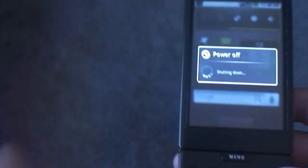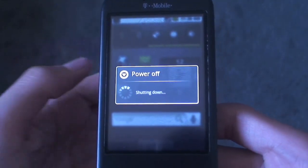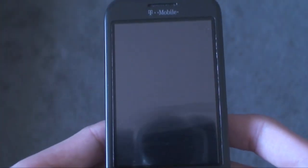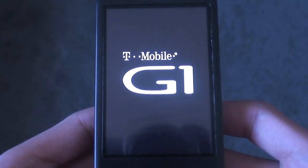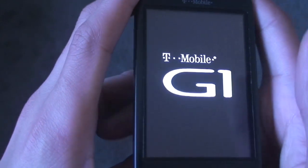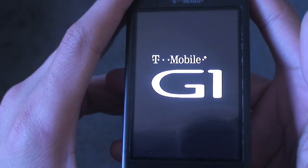Your phone needs to be rooted with Amon RA recovery image 1.3.2 or higher — I have the latest one, 1.5.2. Once your phone's off, turn it back on using Home and Power, and the screen will vibrate. You'll get the T-Mobile G1 screen and it'll take you to the green screen — the recovery image.